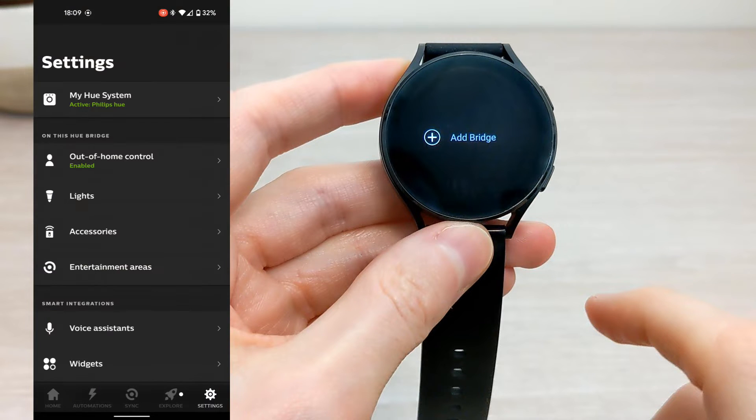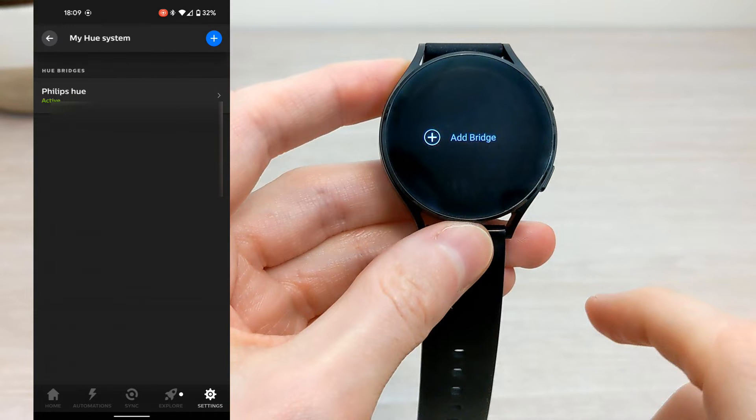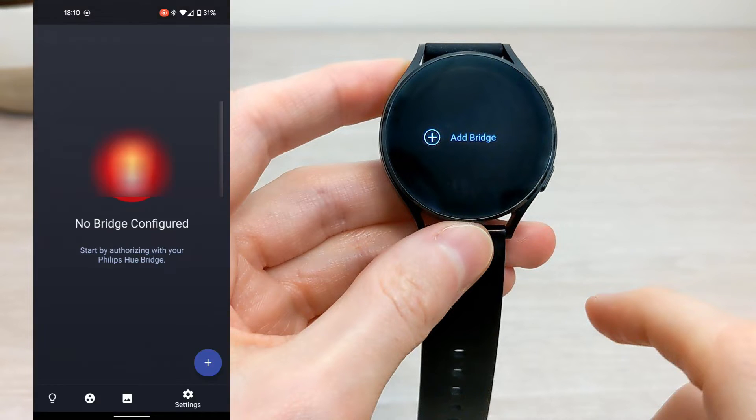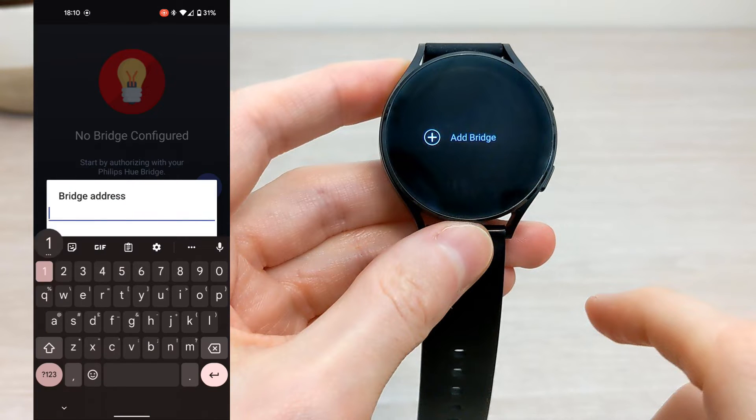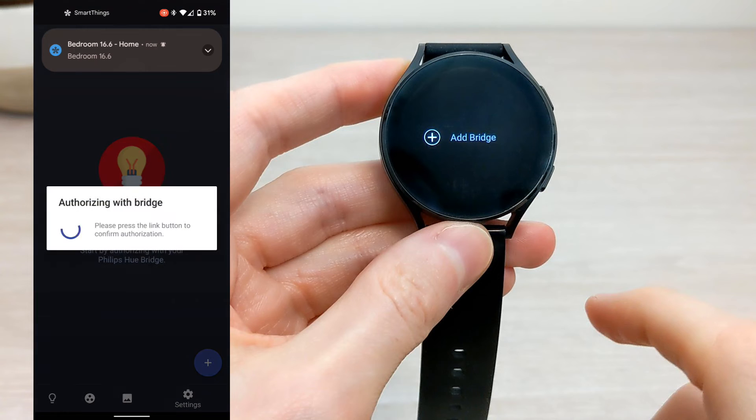Go into the settings in the bottom right-hand corner and find your IP address. Once you have found that, go back to the Hue for Wear app on your phone and enter it manually. You will also need to press the Philips Hue bridge button to put it into pairing mode.